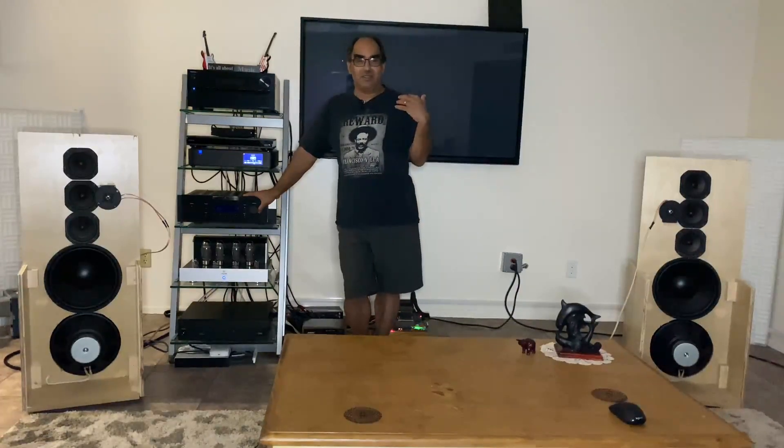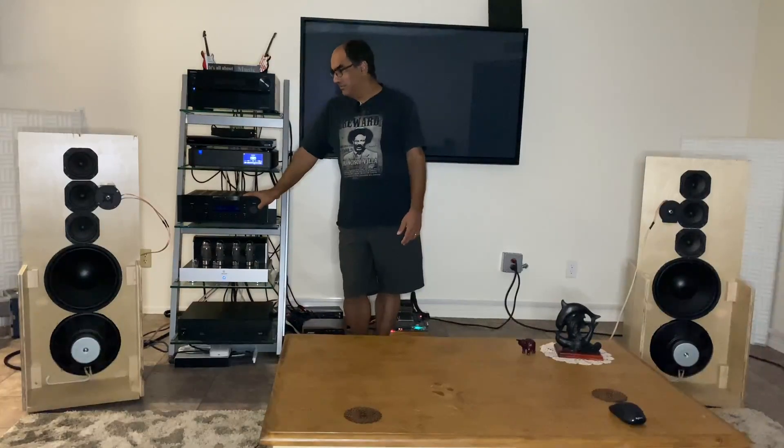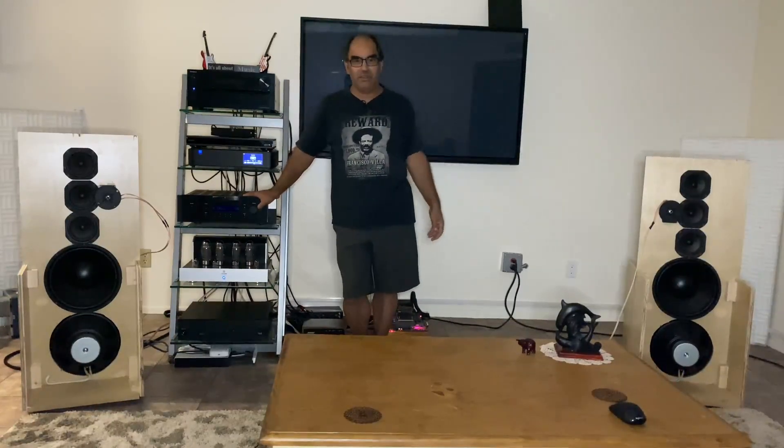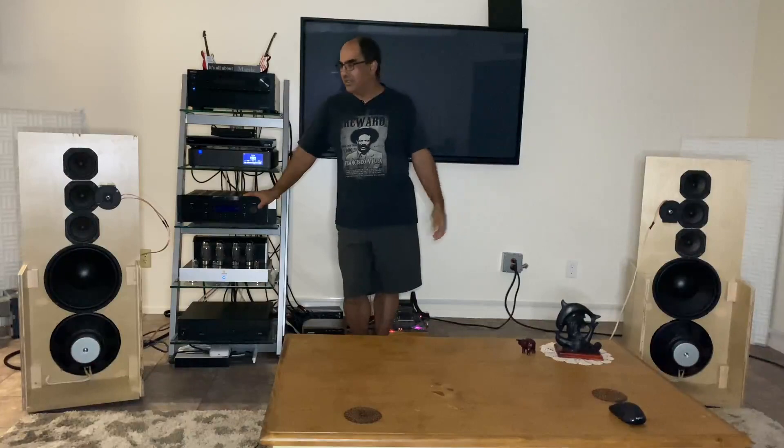Anybody that pays thousands of dollars for receivers is out of their minds, or they've got more money to blow than they care. I never thought sticking a bunch of speakers in a piece of plywood was going to sound this good. I'm just amazed.